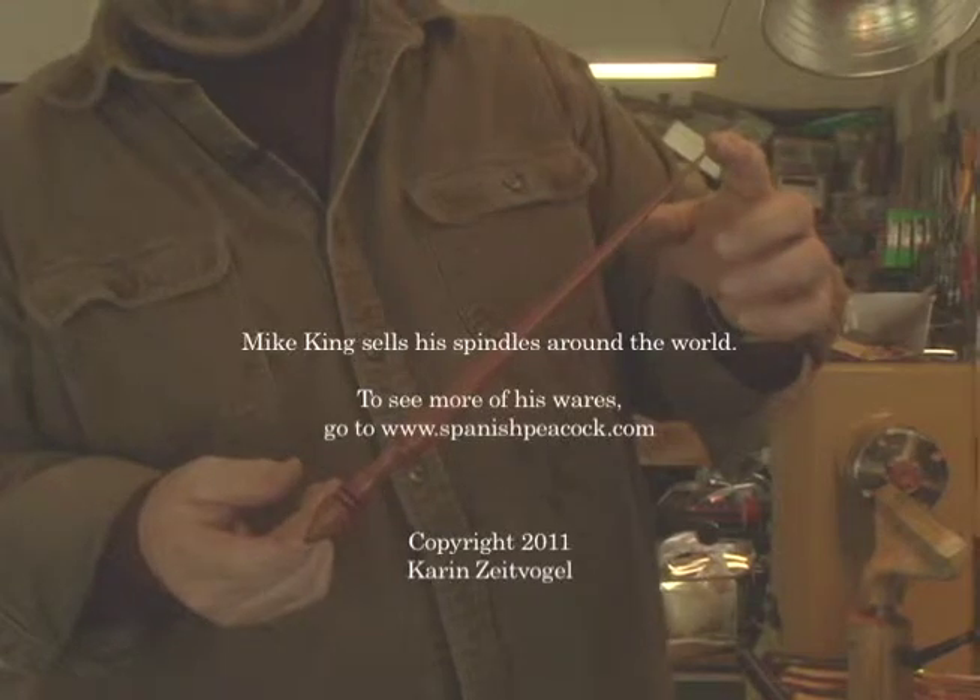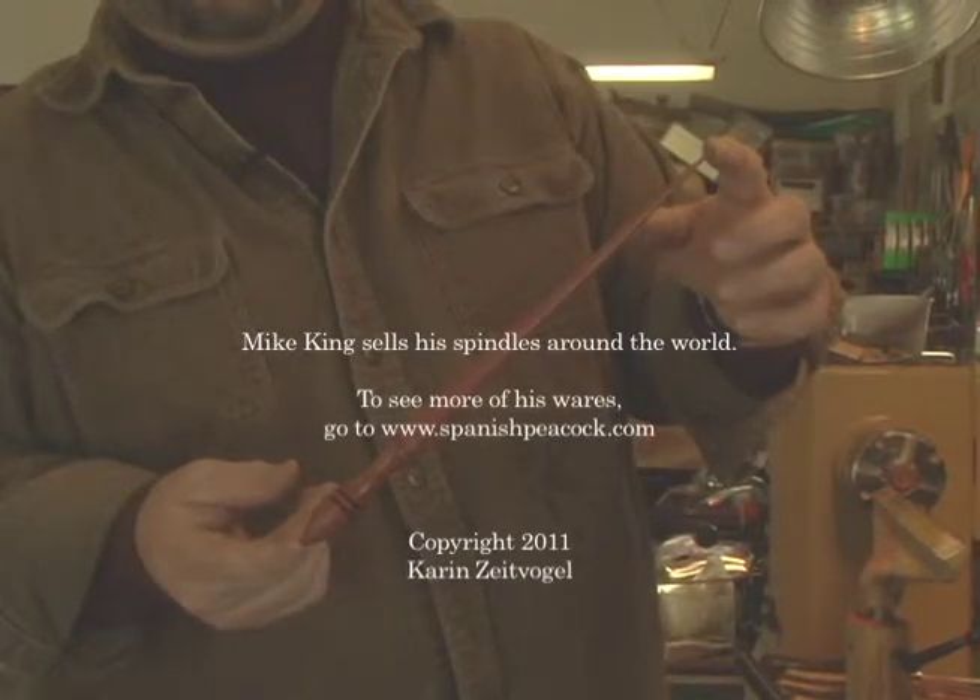There you go. Thank you. Beautiful. So is that also a Russian lace spindle? Yes. Well, it's a Mikey lace spindle. They're Russian style.